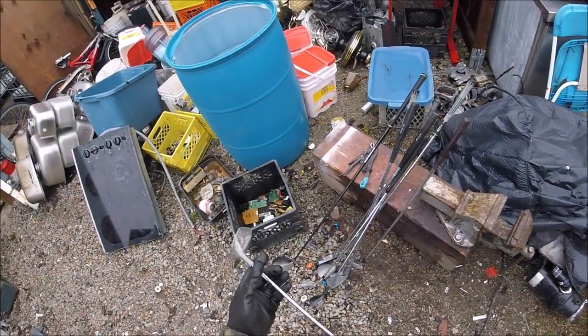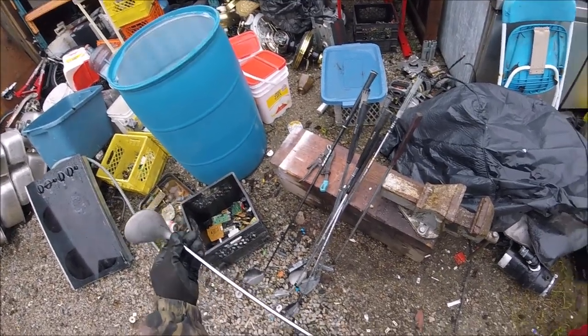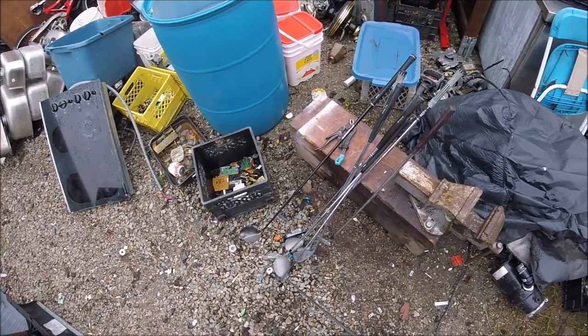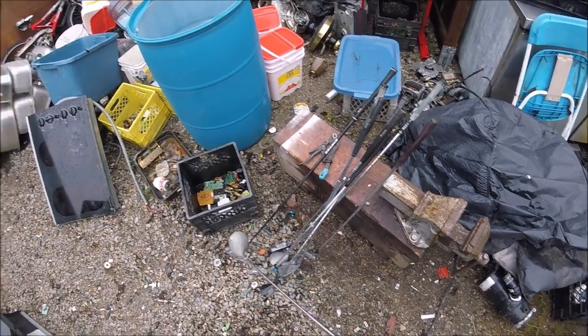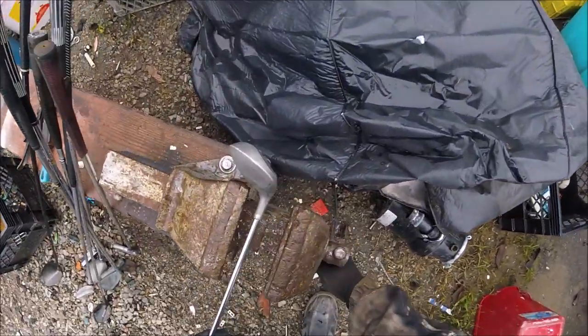I got some golf clubs here, they're aluminum, but it's got steel inside here, a steel shaft that goes in here. So what you gotta do is you gotta put a magnet on these, because a lot of them are steel, so the ones that don't stick, they're aluminum. So I'm gonna start stripping these.